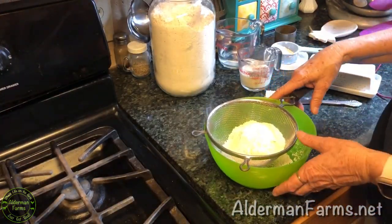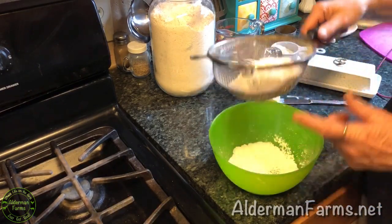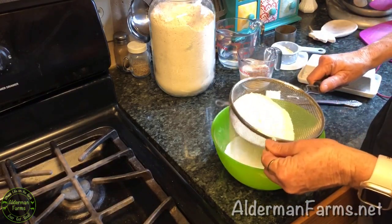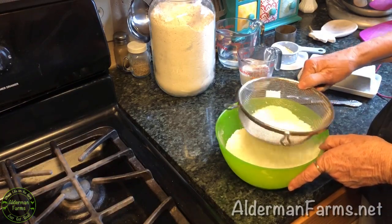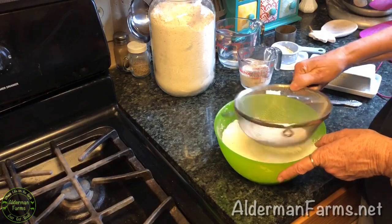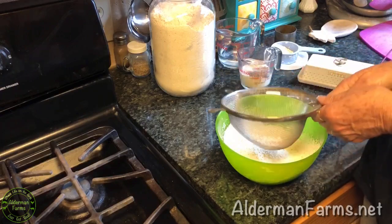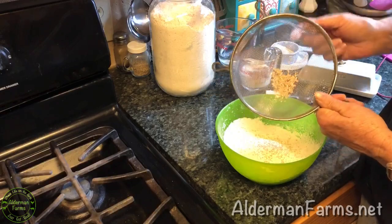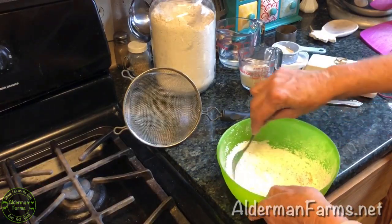I got hungry for biscuits, so this is going to be a lower calorie biscuit. I'm going to be sifting while I tell you the ingredients: one cup of spelt flour, one and a half teaspoons of baking powder, half a teaspoon of salt, half a teaspoon of baking soda, and one teaspoon of sugar. I'm using spelt flour and I've cut back on the butter in this recipe. You can see some of the whole grains left in the spelt — I still add those in.